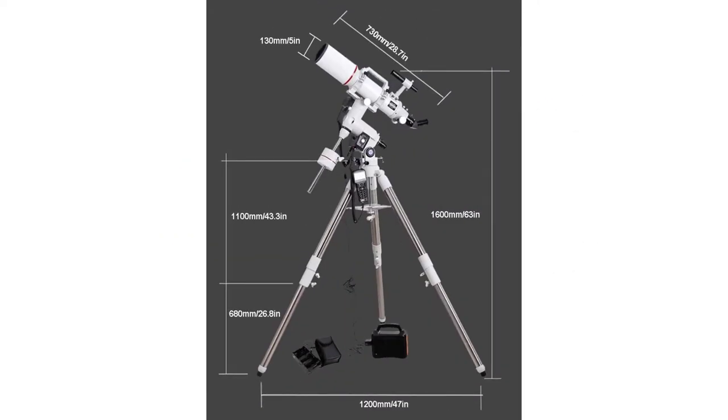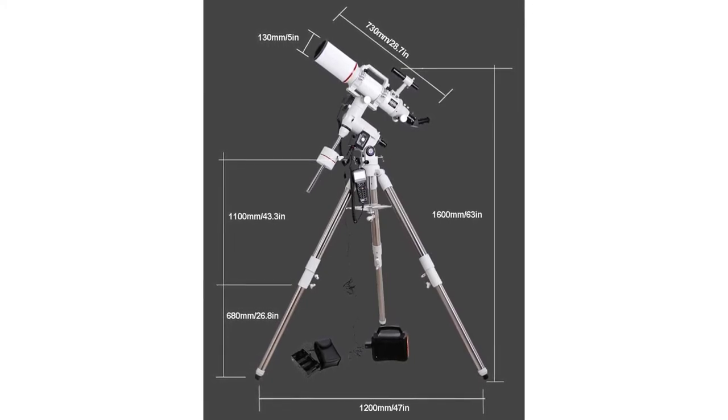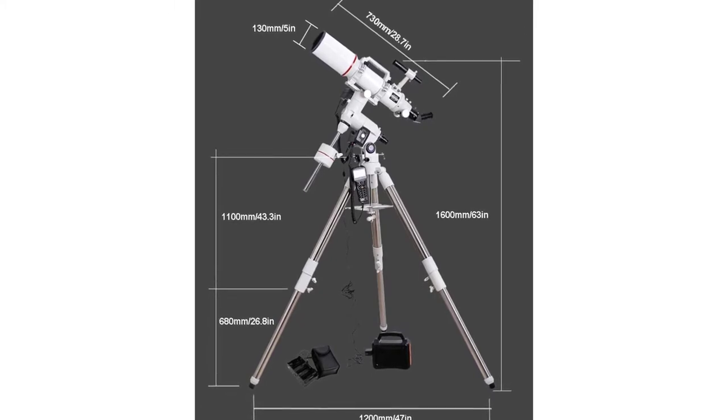Various power supply methods with longer battery life. A 12-volt DC mobile power supply can be used — power supply needs to be purchased separately. Alternatively, a 12-volt DC field power supply box can be used, with eight AA batteries installed inside.